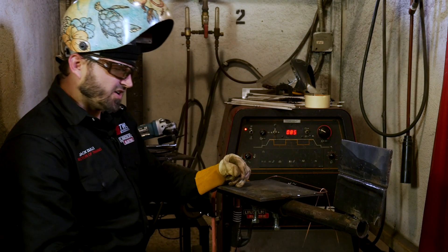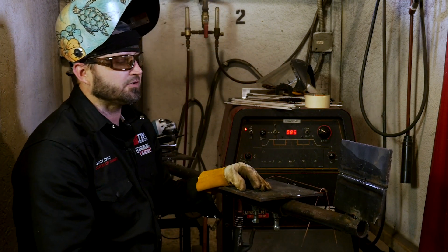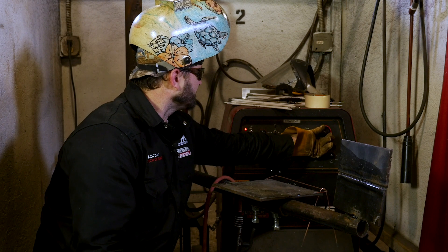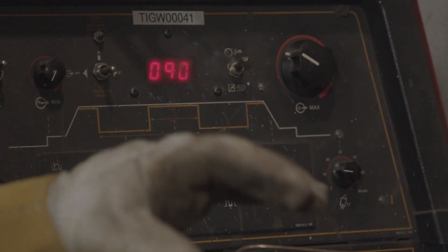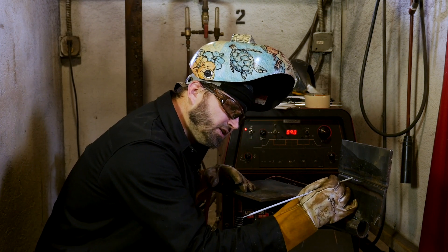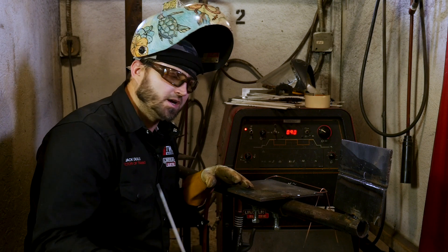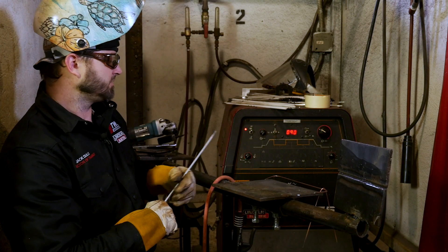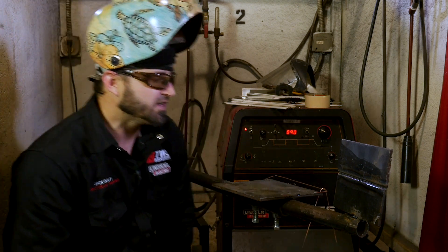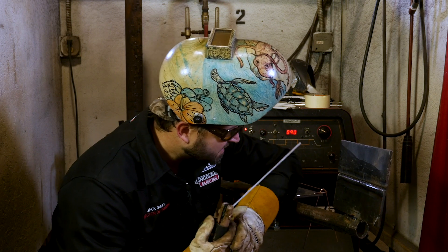We've got everything all cleaned up, got rid of all the slag — it's all clean now and ready for our fill. We're going to run it about 85 to 90 amps with the 3/32 7018 rod. We're going to run a little oscillation in there because this isn't a very wide bevel, making sure we're fusing from top to bottom. Then we'll come back and add stringer beads. This first pass is basically a hot pass — it's just in there to fill the groove up a little bit, then we'll put our fill passes in.